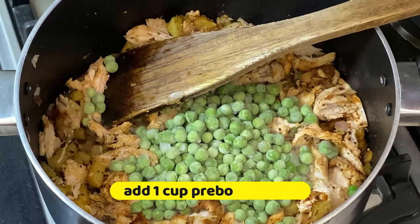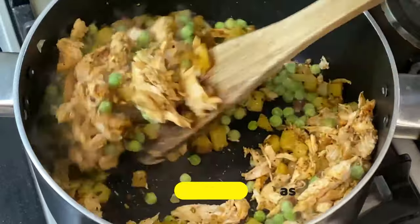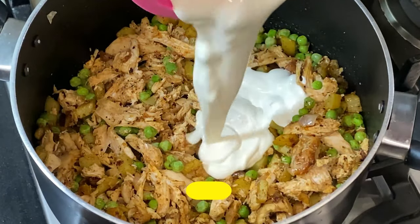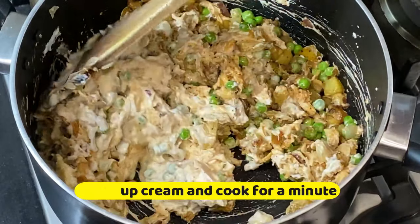I have used peas and potatoes only, but you can add carrots and broccoli according to your choice. People also add spinach. I have now added one cup of cream and just cook it for a minute.